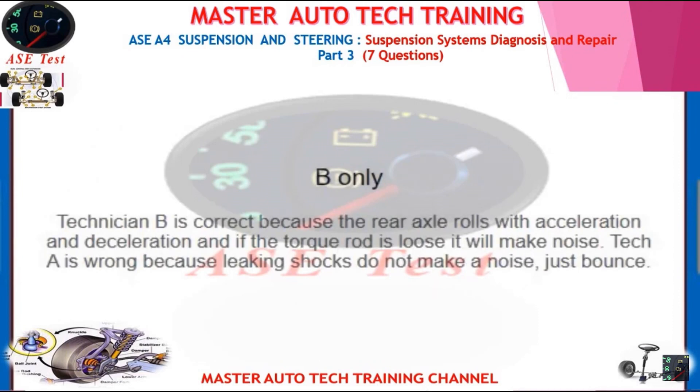Technician B is correct because the rear axle rolls with acceleration and deceleration, and if the torque rod is loose it will make noise. Technician A is wrong because leaking shocks do not make a banging noise — they just affect bounce.